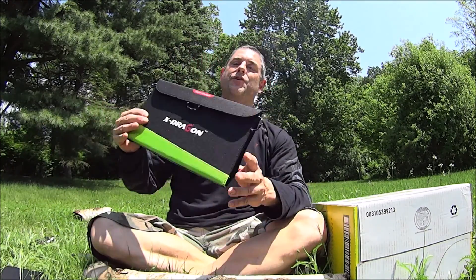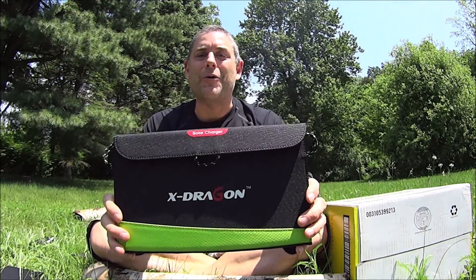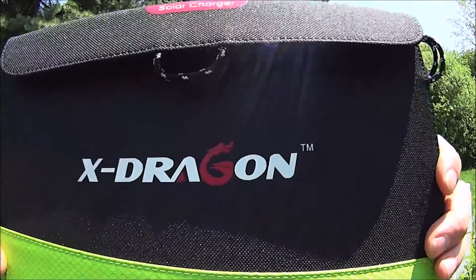Hey everybody, it's The Walker. So what are we doing today? Today we are going to do a review of the All Powers X-Dragon fold-up solar panel charger.